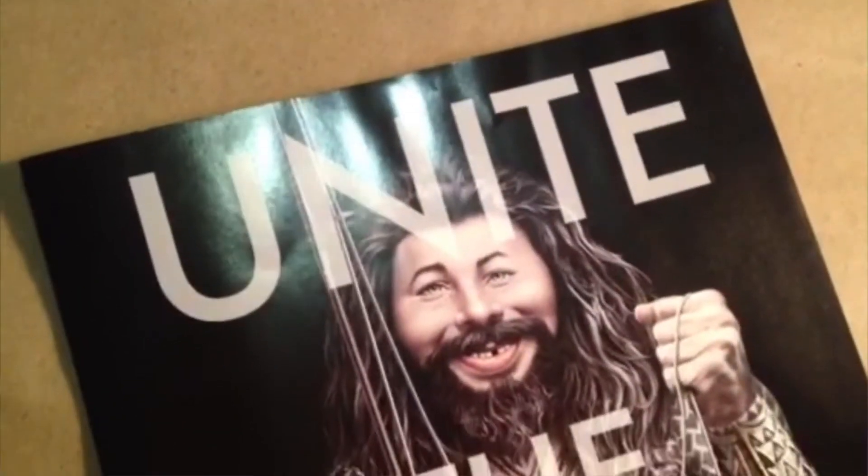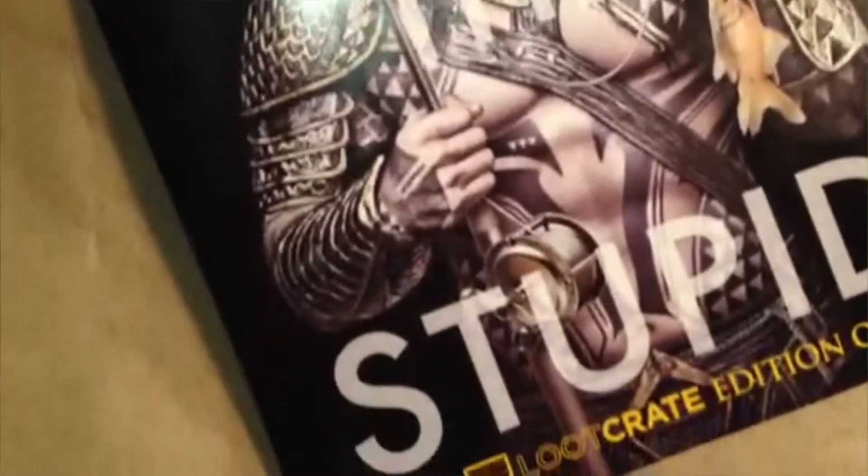This is a special edition of MAD magazine just for Loot Crate, which is so great — most of the stuff is exclusive to Loot Crate. It's really funny, well drawn, and a little gross. It features movie mashups we'd hate to see. I can't wait to read that!